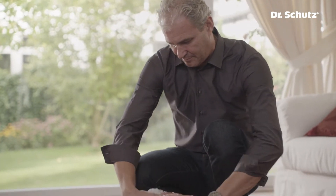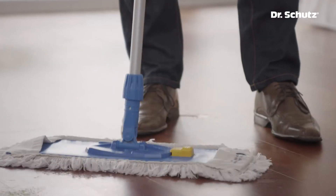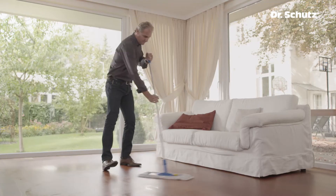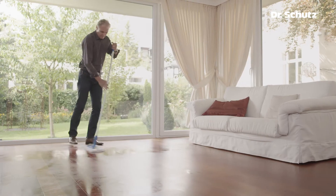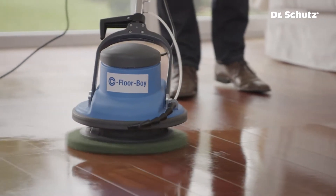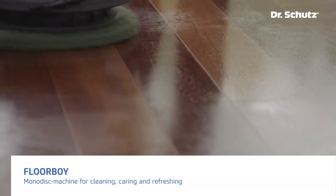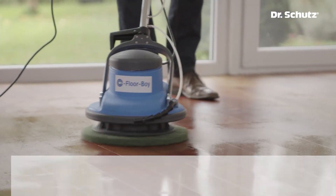First, the floor has to be thoroughly cleaned with Woodcare for oiled floors. This product is also ideal for the day-to-day cleaning of all oiled and waxed wood floors. Thanks to its natural soap ingredients, the surface is cleaned and cared for at the same time. The Dr. Schutz Floor Boy is an easy-to-handle monodisc machine with which you can clean and refresh your floor effectively while also taking good care of it.